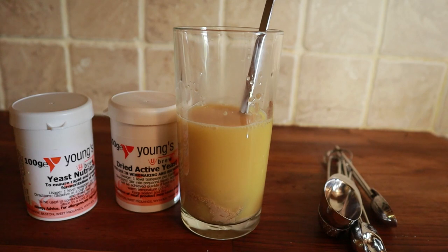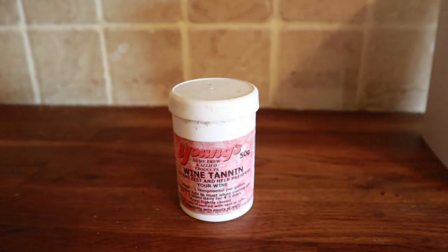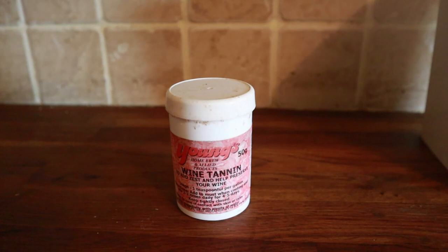Another thing we're going to add to our wine is some tannin. Tannin is found in grape skins — it gives that astringent quality you get with red wines that coats your teeth. But a little bit of it really improves the complexity of the wine. We're going to add a quarter of a teaspoon of wine tannin. If you haven't got any, brew some strong black tea and add one teaspoon per demi-john — so half a teaspoon per demi-john — of strong black tea to your mix.